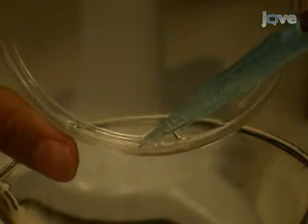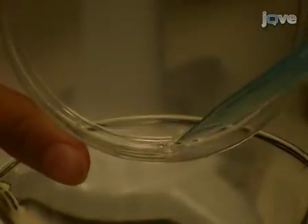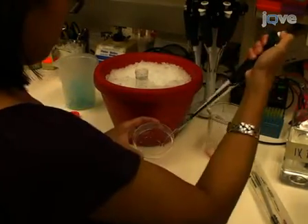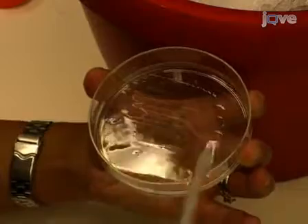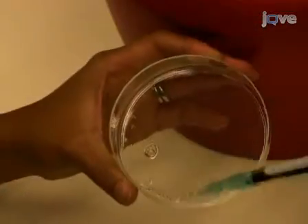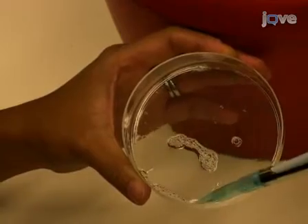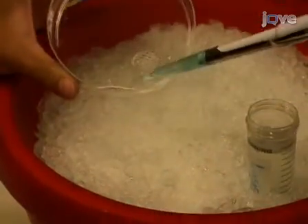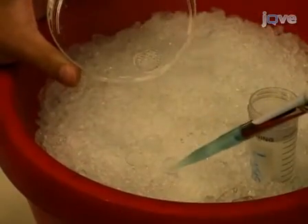Pipette away any residual PBS from the tissue culture dish. Add 1.4 mL of cold lysis buffer and harvest cells with a cell scraper. Quickly transfer half of the lysate to each of 2 1.5 mL microfuge tubes on ice.